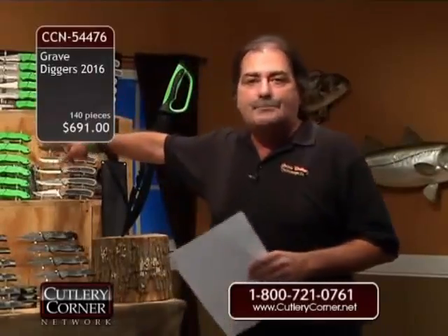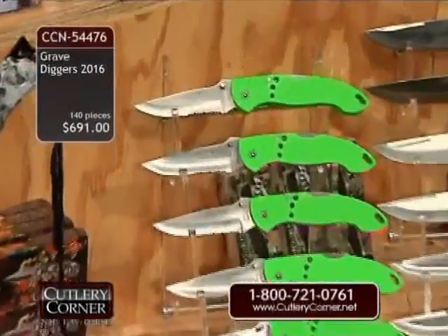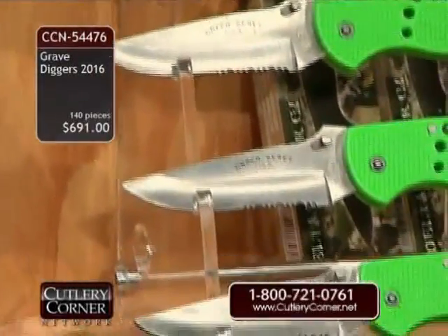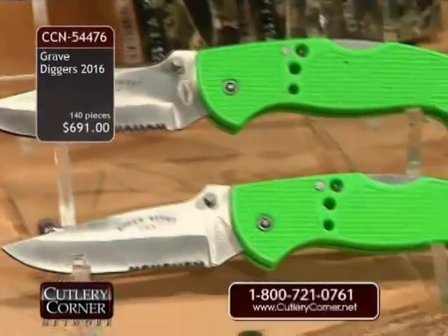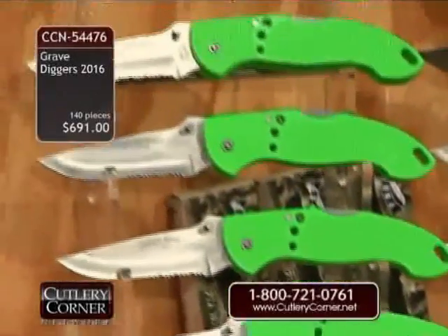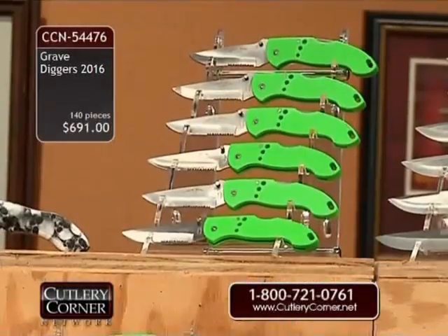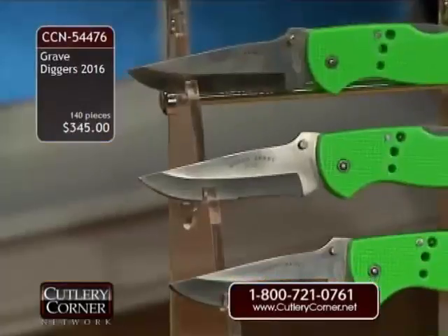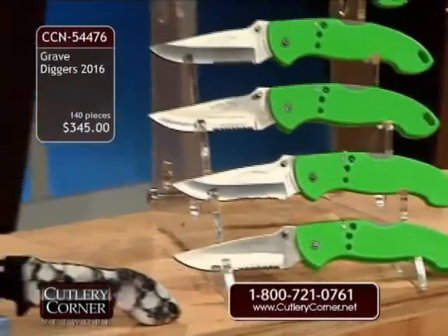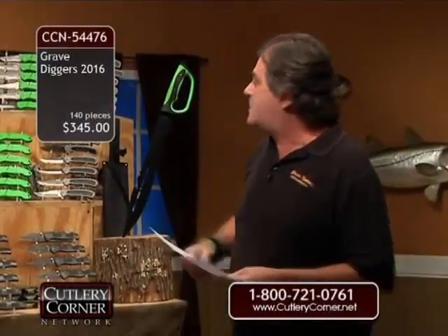We have the Green Beret, done in a chartreuse handle — very popular, easy to find if you drop it, and popular with zombie preppers. Green Beret blade print, done 12 times at $691, but how about $345? The $345 price tag — all you need to do is order 544-76, two cases of knives.